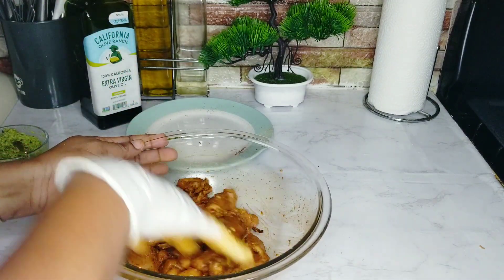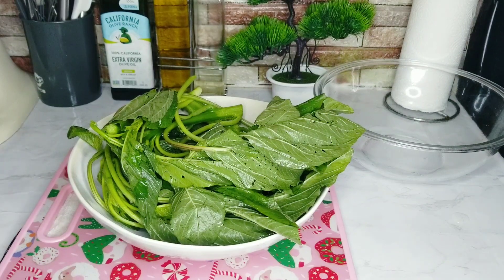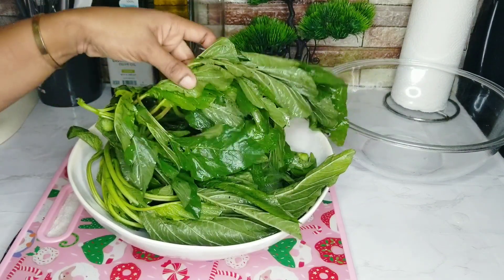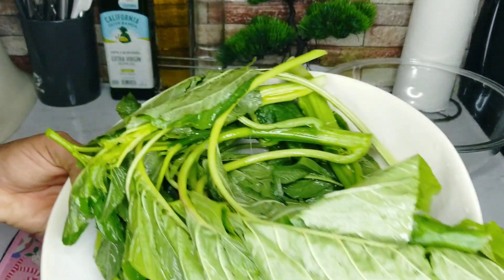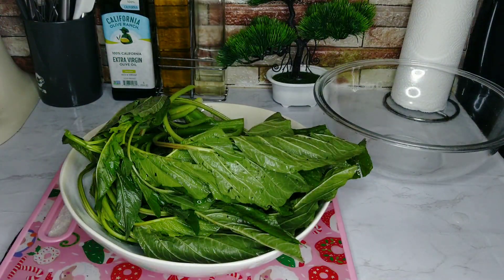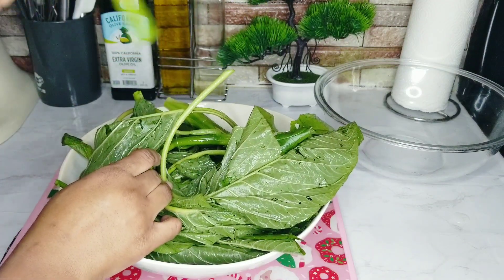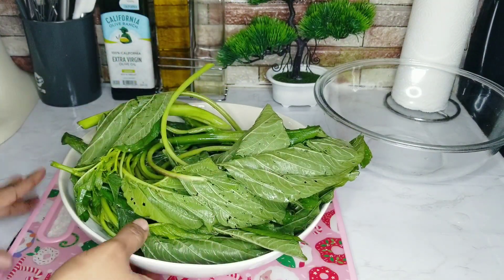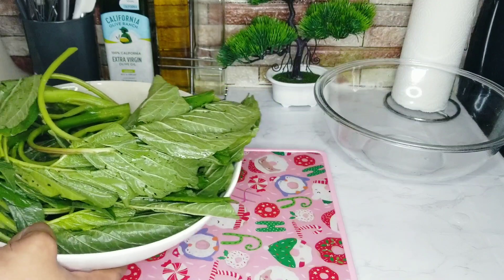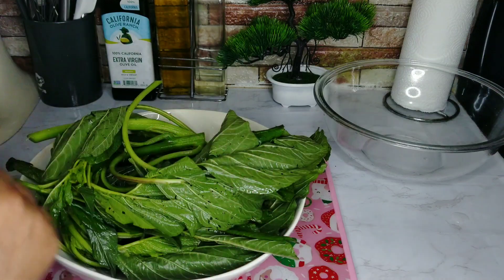Now we're going to work on our callaloo. I have my callaloo that I've stripped and washed so it's nice and clean. I chose to do it myself — I didn't want the pre-cut one because a lot of the time there are too many disparities and I don't really like that. I'm going to cut this up and prepare it. I do have a video already on how to do callaloo, but I'll show you again.